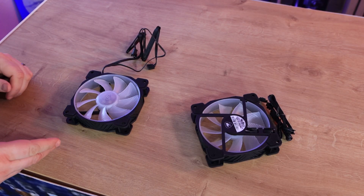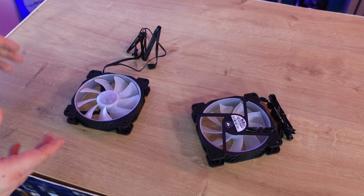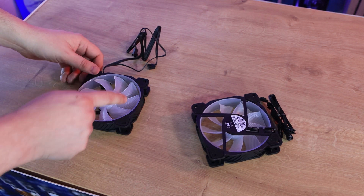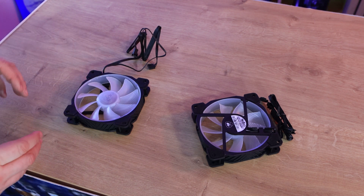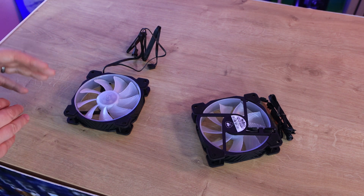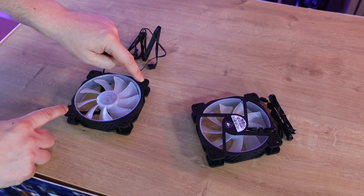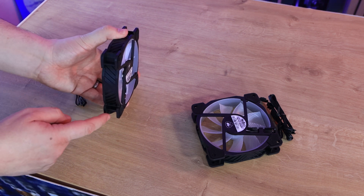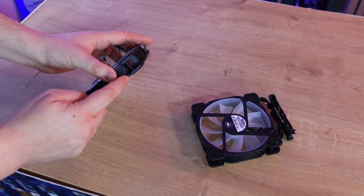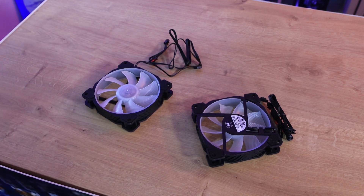The cooler comes with two fans — the Vortex VA120s, 120mm fans with nine blades that have a ribbed effect to help push air through and cool the radiator. They have rubberised corners on both sides and a ribbed effect around the edge which is more for looks than performance.